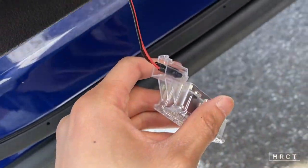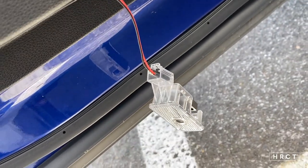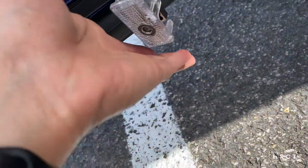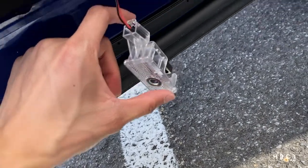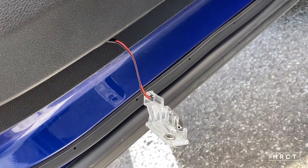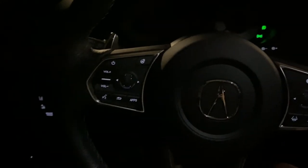Alright, so that's a pretty much easy install. Now I want to skip over to the clip where I show you the lights at night. Obviously the lights won't work when it's too bright out, so I'm going to go somewhere dark and show you the lights. Alright, so now we transition to a more darker environment — I'm going to show you guys the light at night, or in a darker environment.